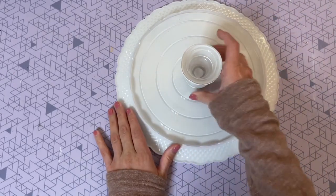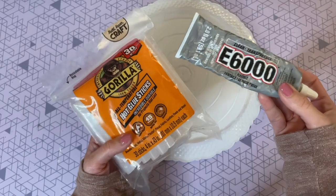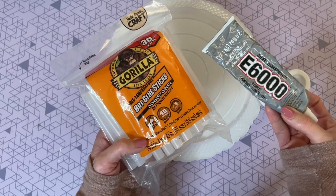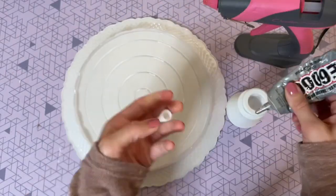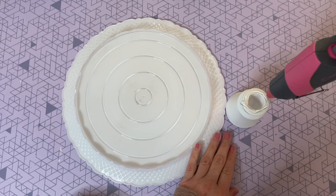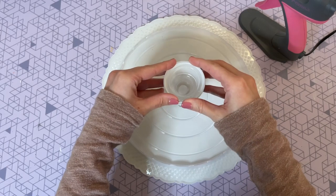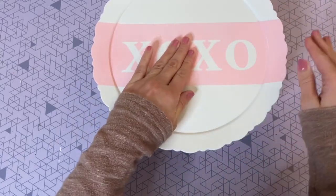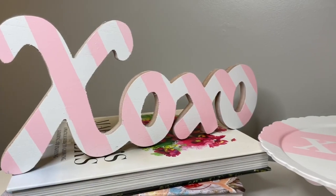Now we're going to attach that candlestick to the bottom to make a nice little base for our pie plate. To attach it today I'm using a combination of E6000 glue and my Gorilla hot glue sticks — that way it has a really strong permanent hold. The hot glue gives you a quick hold while the E6000 provides the permanent strength. I mix a little bit of both, put it right in the center, apply some pressure, and let it dry completely for a few hours. I think this plate has such a sweet Valentine's Day look.